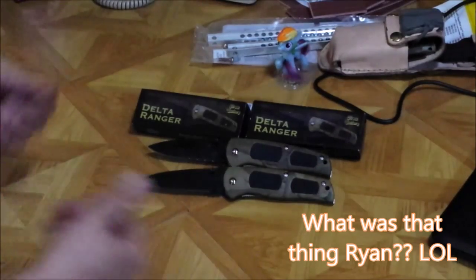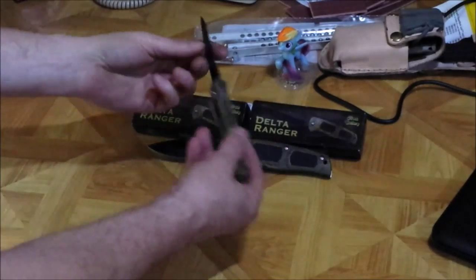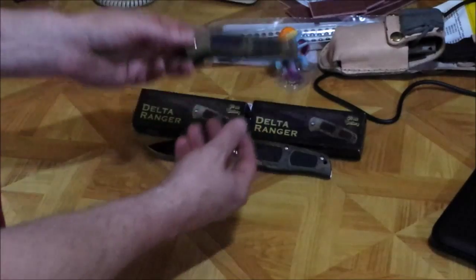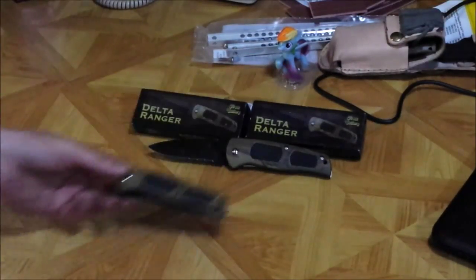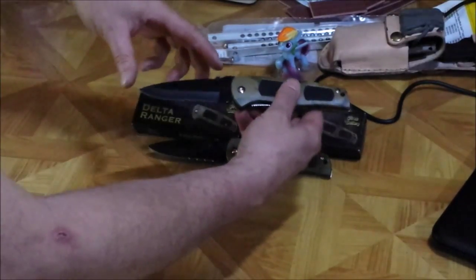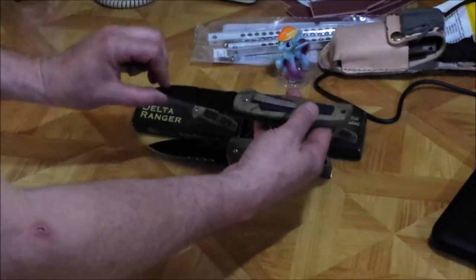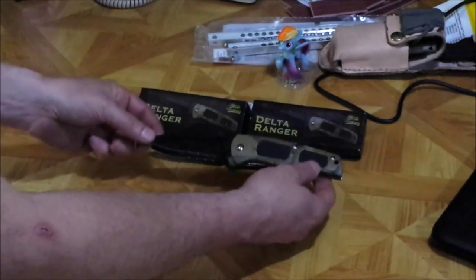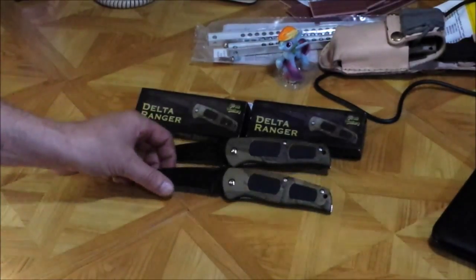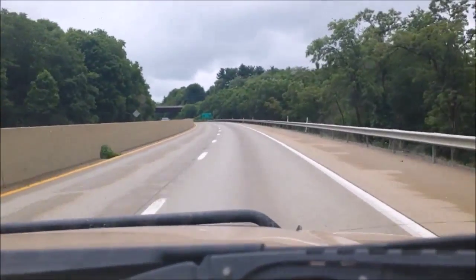The swap meet was really interesting — had a lot of fun and saw a lot of interesting things. The Delta Rangers have a blade probably about three inches, maybe three and a half, but definitely not longer than three and a half. It was a great day at the swap meet, and I look forward to coming back. He won't let me electrocute him with my new taser. Yeah, he got a new taser.